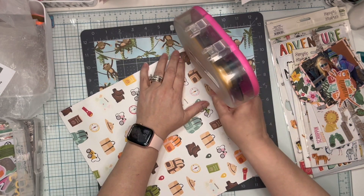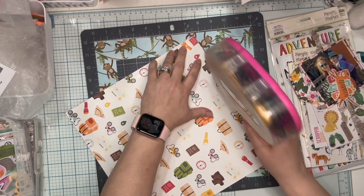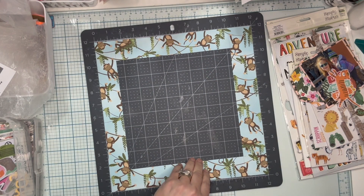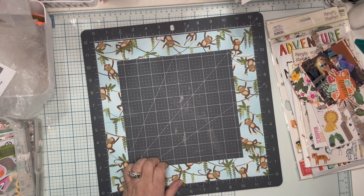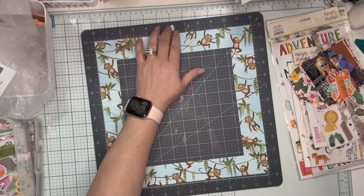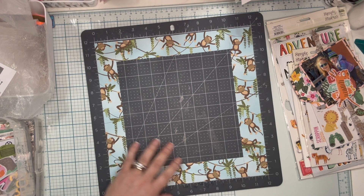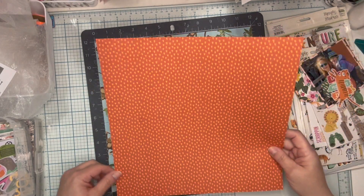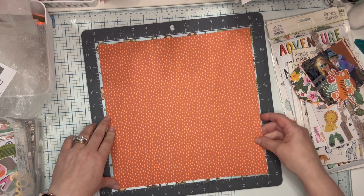I do have rulers I use at times to make sure things are straight, but I like Sandy Riversky's motto — 'done is better than perfect.' I'm not always the straightest and that's okay. I'm just lining this up in the 12 by 12 square. Sometimes I'll put a little piece of adhesive or washi to hold things. Using the grid on my mat, I'm going in about a quarter of an inch on the bottom and two sides. That looks pretty good — here's my background.